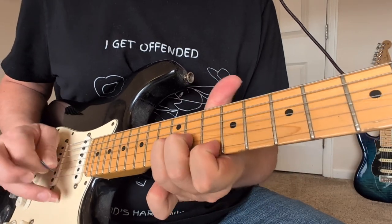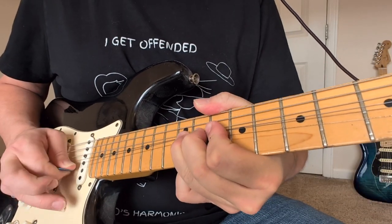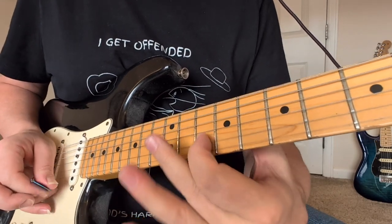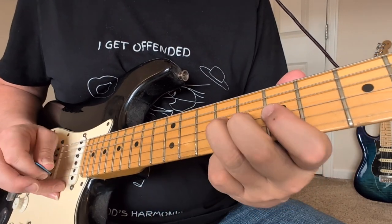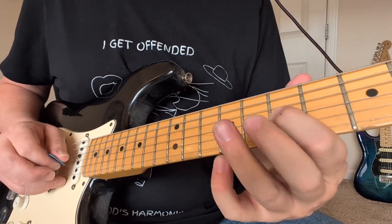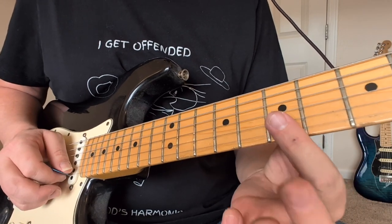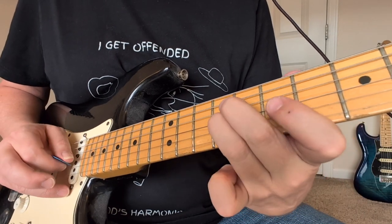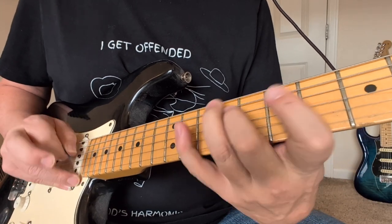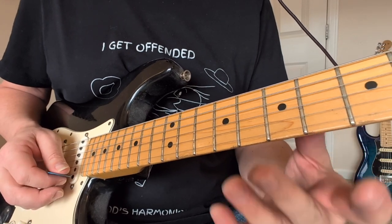Let's go one more time through the solo. Then we're going to have this new phrase — a bend up here, 7 to 9. We bend the 9, and then we start in the little string: 7, 7, 10, 9, 7, 7. It's like one of those exercises. That's why we practice these exercises, because sometimes you put them right in a solo and it's excellent.